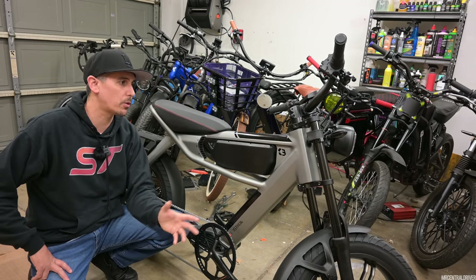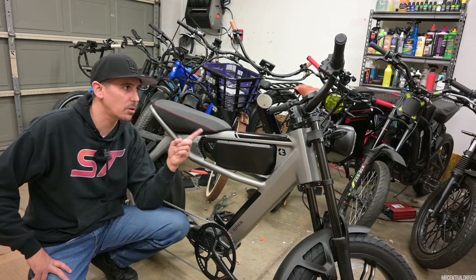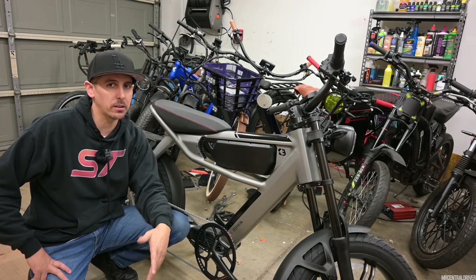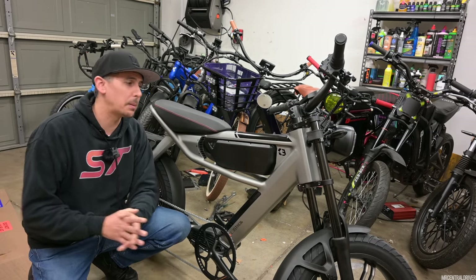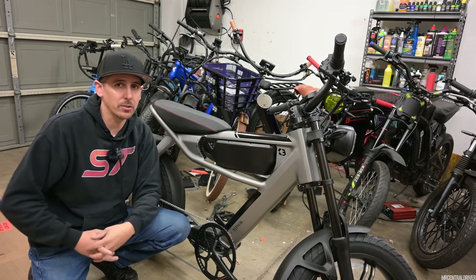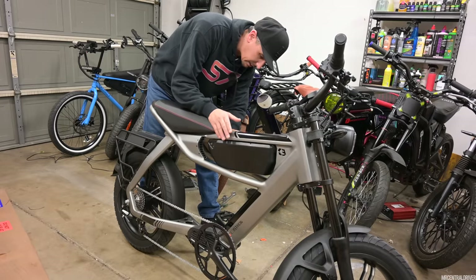You will get around 70 miles of range if you use the lowest pedal assist on level one, but you're going to be going pretty slow and pedaling the whole time. I feel like a lot of people buying this bike aren't going to be pedaling, but there are some of you out there. So let me show you how to take this battery off.